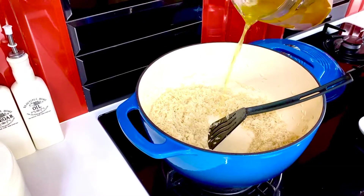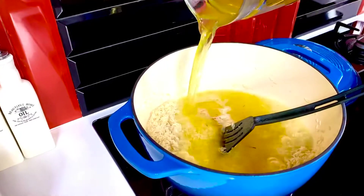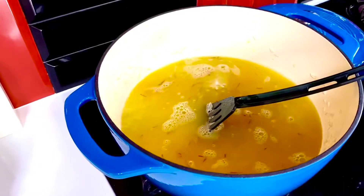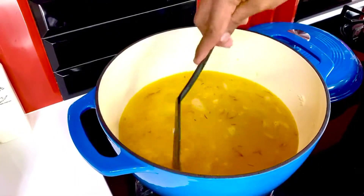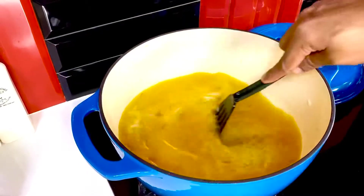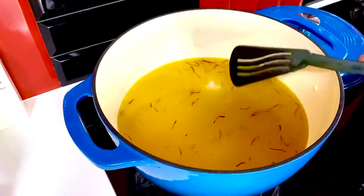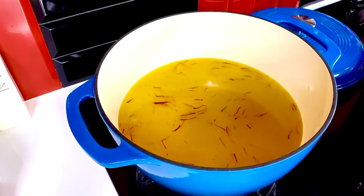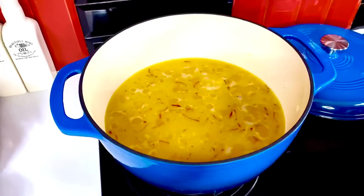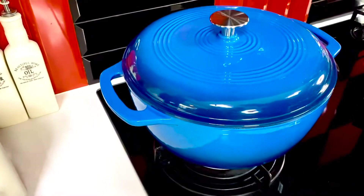Nicely toasted, in goes the chicken stock with the saffron strands and all. Look at that beautiful golden yellow color coming through, scenting the entire mix. The sharp aroma of saffron wafting through the kitchen is by far beautiful. Allow this to come to a boil, then simmer on the slowest possible flame. Basmati rice actually cooks within 15 minutes flat — shut it on the lowest simmer, 15 minutes and counting.